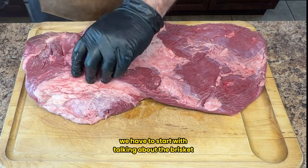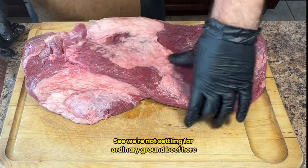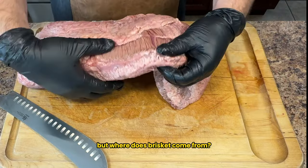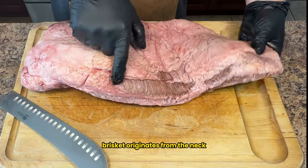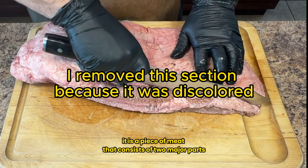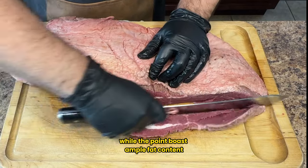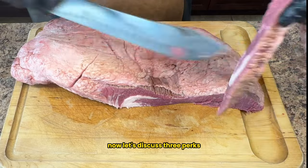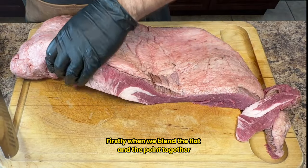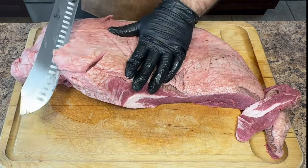We have to start by talking about the brisket. We're not settling for ordinary ground beef here — instead we're grinding up brisket to achieve unparalleled flavor. Brisket originates from the neck and chest area of the cow. It consists of two major parts: the flat and the point. The flat tends to be lean while the point boasts ample fat content. Blending the flat and the point together we achieve an ideal 80/20 meat-to-fat ratio, resulting in exceptional flavor.